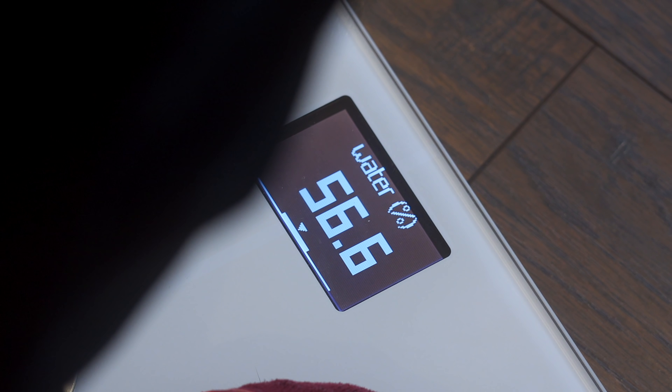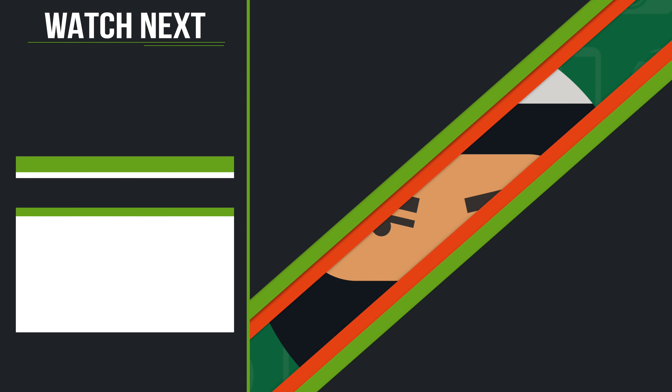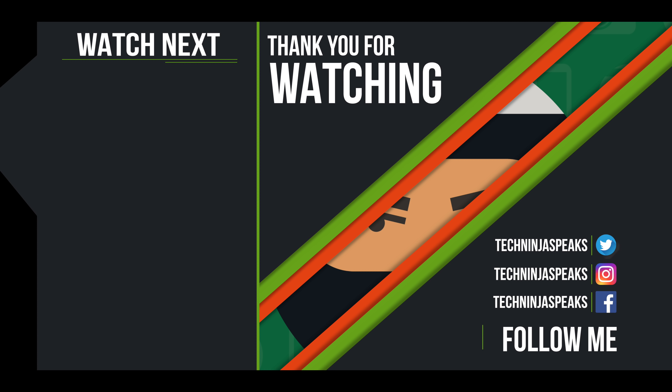You can grab this scale for $99 and I do have a link down below which gives me a little commission if you purchase through it, so if you want to support the channel you can do it that way. This does come in different colors: black, white, pastel green, and pastel sand. Anyways guys, I'm Kevin the Tech Ninja — this is a really cool scale that I've integrated into my life and added to my lexicon of tools that I use on a daily basis.